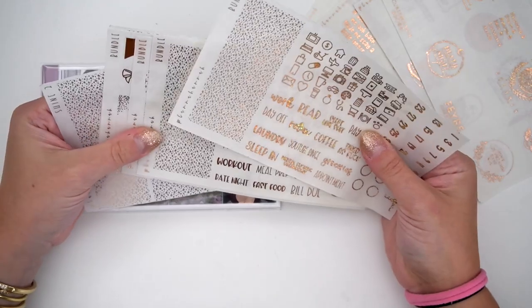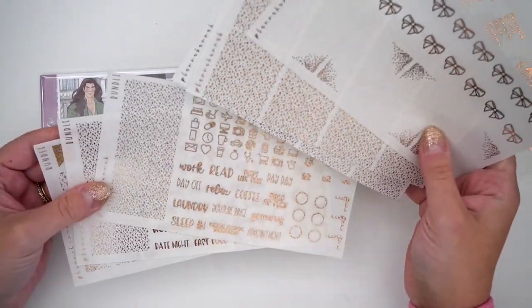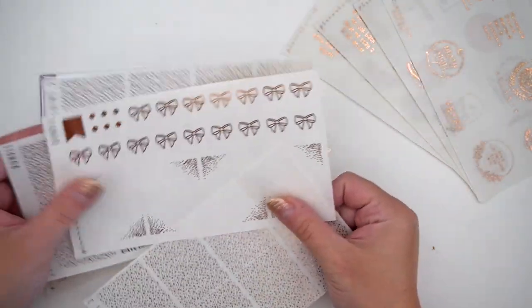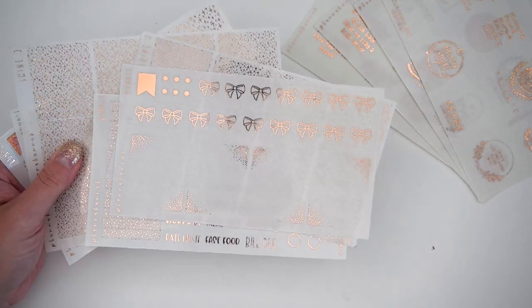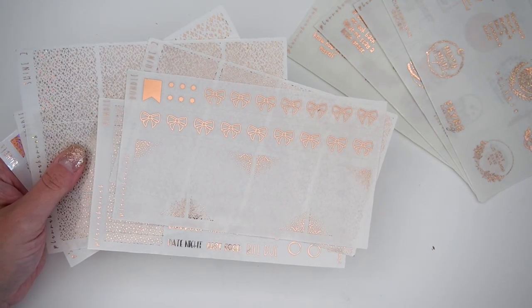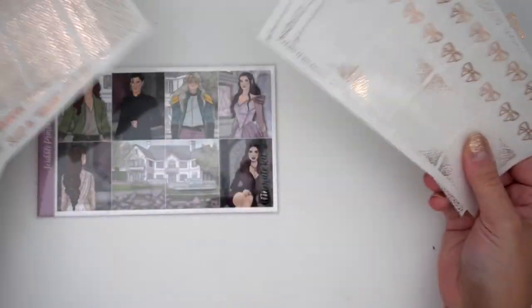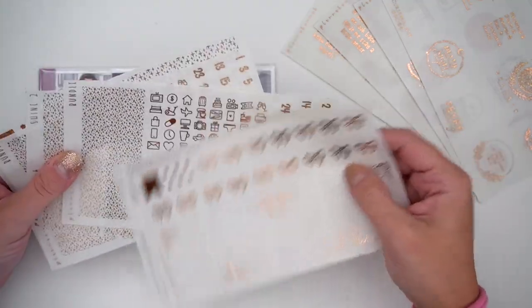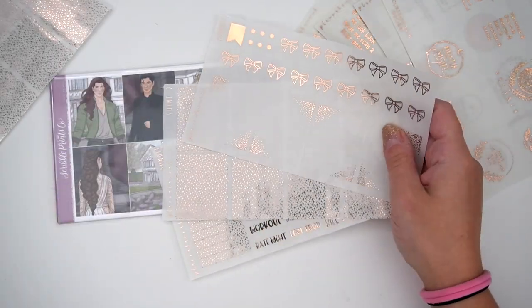I got some stuff for the ACOTAR kit. I had this idea — I told Hannah she needs to do a two-foil setup so people could choose two foils and order a kind of mixed metal setup. Whenever you do a bundle you can ask for two different colors, but usually all the overlays are one color and all the headers are one color. I thought it'd be cool if they were half and half, and she obviously delivered. I want to do a mixed metal of rose gold and pixie rose — I think this is going to be so good with this kit.